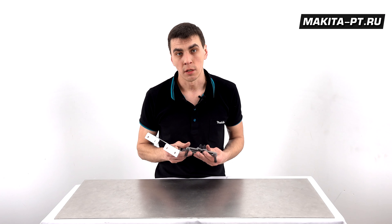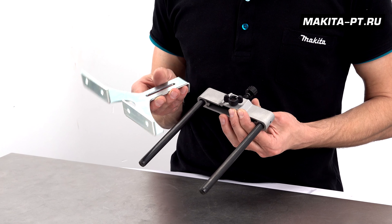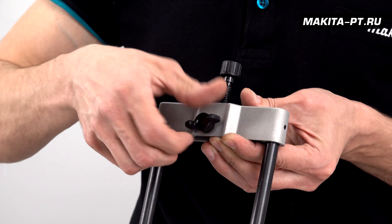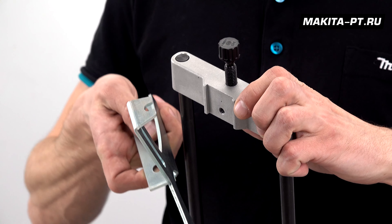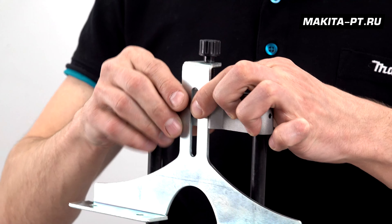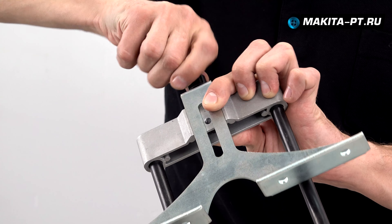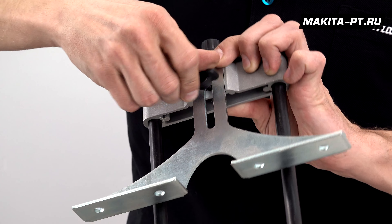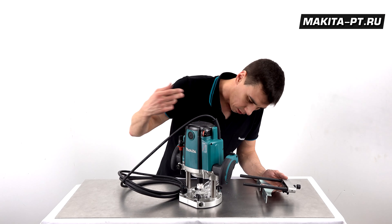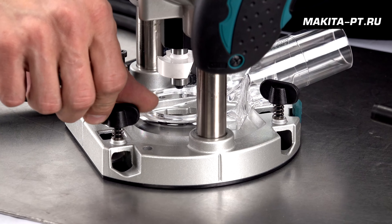The side fences are another difference between the two kits. The fence for the RP2300 is fairly simple. It is assembled by removing the wing nut, positioning the components so the fine-adjustment screw can also regulate the distance, and then the wing nut locks everything in place.